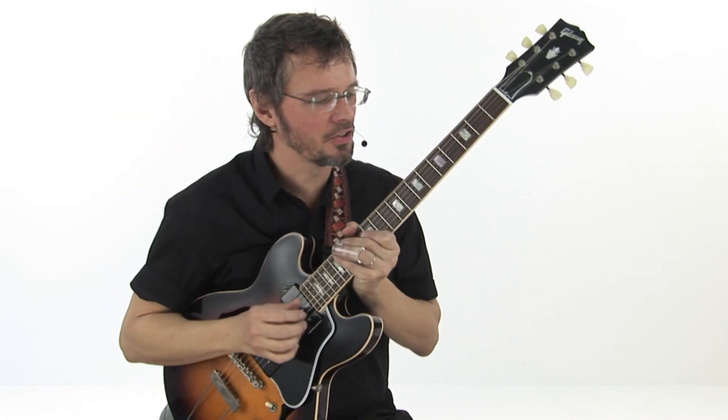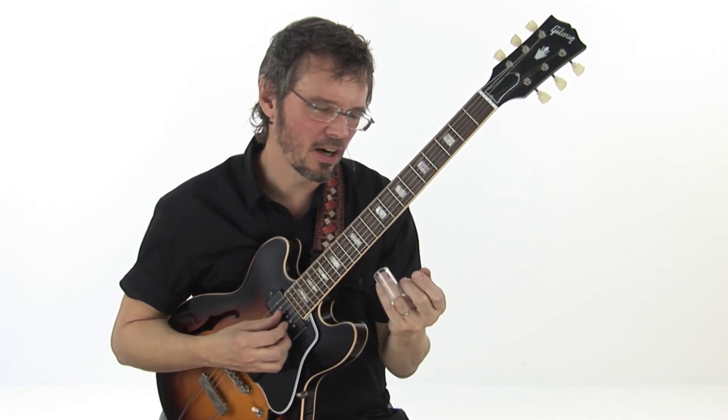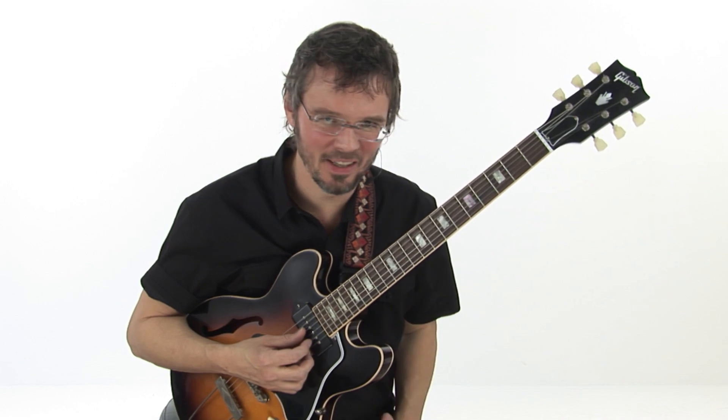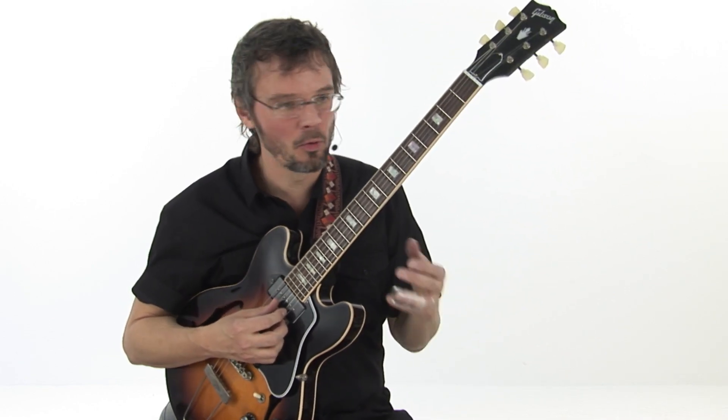So let's try it out. I'll show you. This is more like if I was improvising lead guitar. This also comes from growing up trying to play both parts of the Allman Brothers, because I always grew up playing in a trio, a duo or a trio, but we love the Allman Brothers, so gotta play both parts.